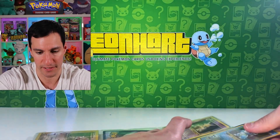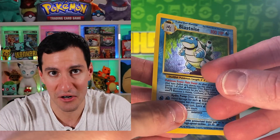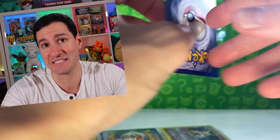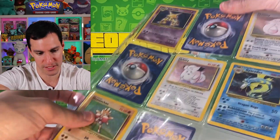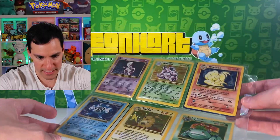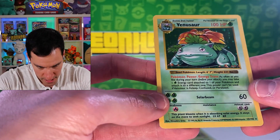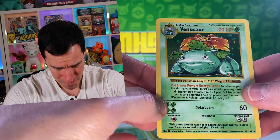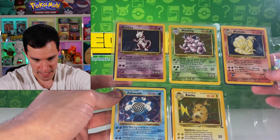Let's get to this Blastoise — it looks like it's in much better condition. Checking the back: there's whitening all along the sides, but there are no bends, so let's be optimistic. It still looks beautiful. Then there's a shadowless Venusaur — such a beautiful holographic card. Not too much bad conditioning on the front, but the back has whitening. Still, it's a shadowless Venusaur, which is awesome.